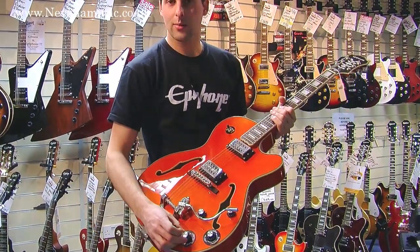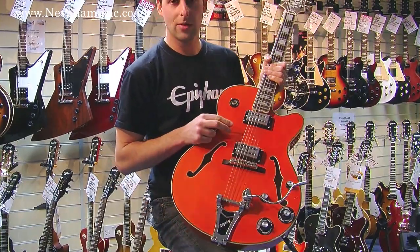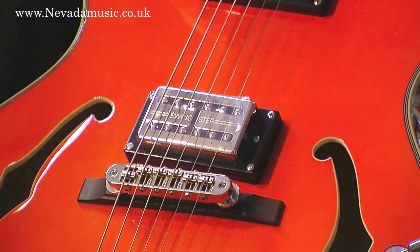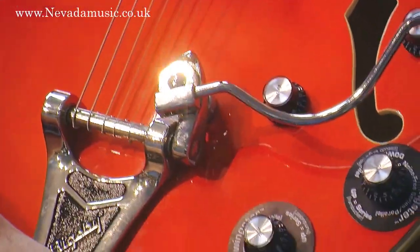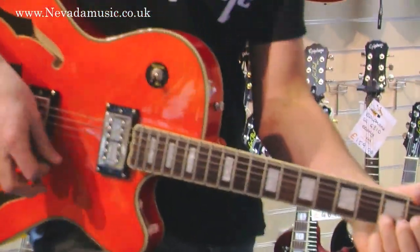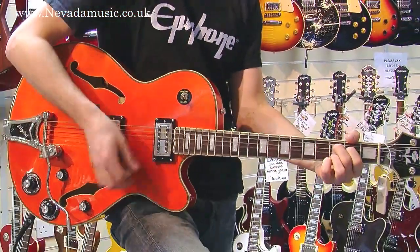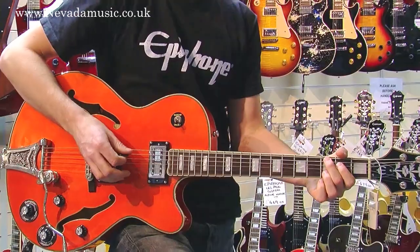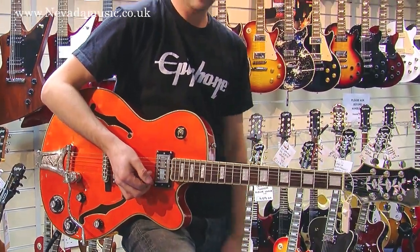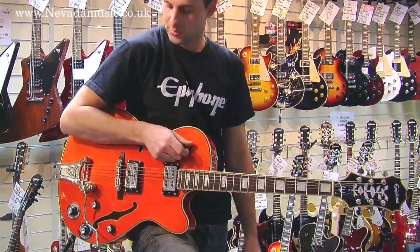Some other features with the electronics are our Epiphone Swingbucker pickups, and another cool trick is we've got a series and parallel switch so we can go from a humbucking tone to a bit of a brighter, clearer, single coil type tone.